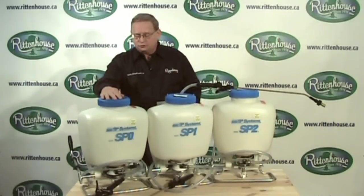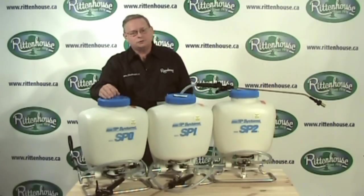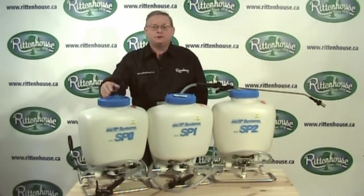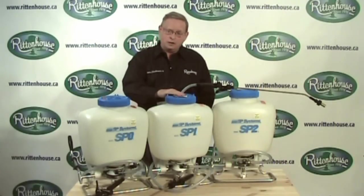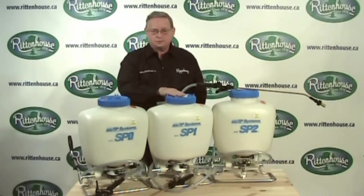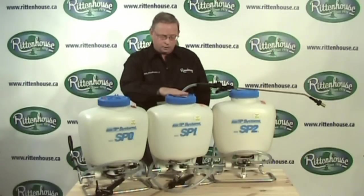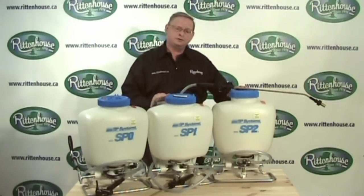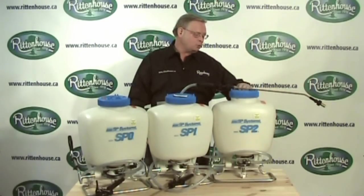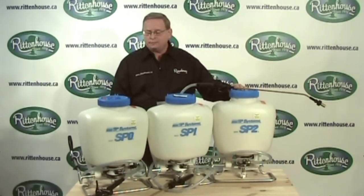Each of these can spray more than just your usual fertilizers, herbicides, and pesticides. The SP0 can also handle foam oil, diesel, wettable powders, and emulsions due to agitation in the tank. The SP1 will also handle sealers, foam oil, diesel, curing compounds, and release agents. The SP2, with its piston pump, handles fertilizers, herbicides, pesticides, sealers, and diesel.